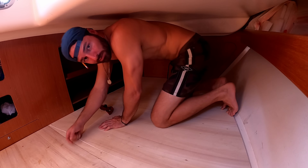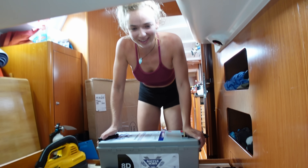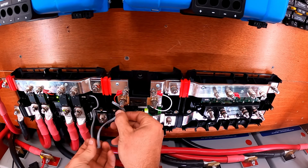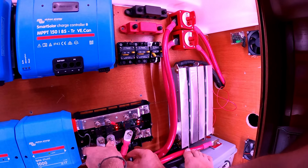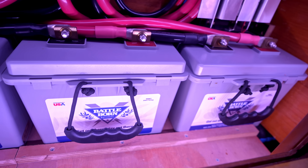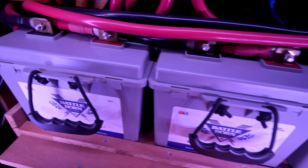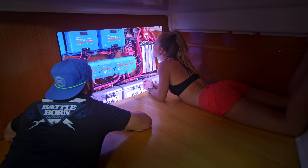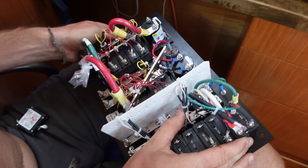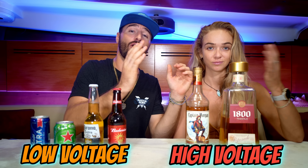Last week Sasha and I got down and dirty in the port aft cabin — and I might have even lost my virginity — if it hadn't been for this massive DC electrical system we had to install. But I can't really complain. Look at this: 1350 amp hours of Battle Born lithium batteries — an absolute dream electrical system on a sailboat. Now that we got the heart of the system beating, we still have to send electricity to all the panels to make it a complete system.